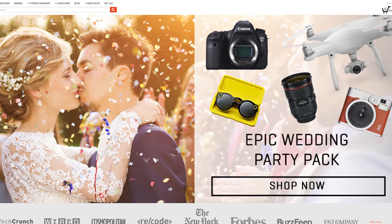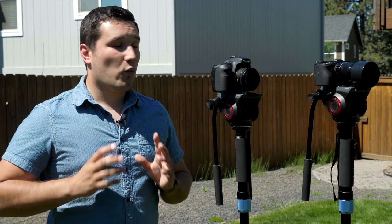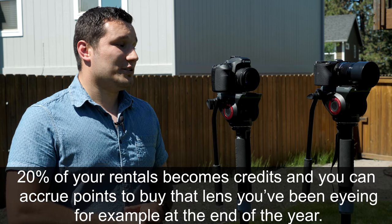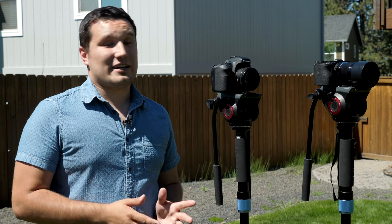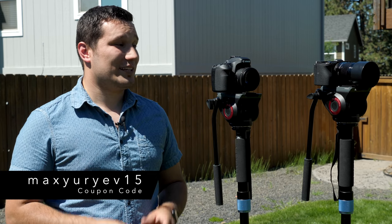If you guys haven't heard of Lumoid, they're a camera rental house — they also rent drones and other electronics. One huge thing is when you rent a piece of gear like a lens, 20% of that rental price goes back into credit for you to buy gear later, and they sell gear as well. So if you rent and then end up buying the same item, you're getting some credit back. After a few rentals you can buy some gear, which is very nice. Use code MaxUria15 for 15% off — link in the description.